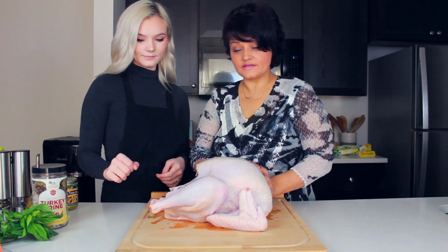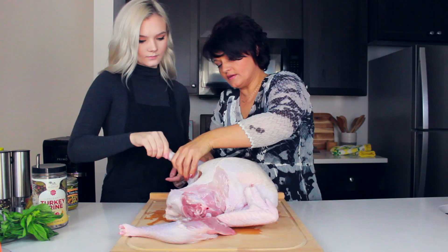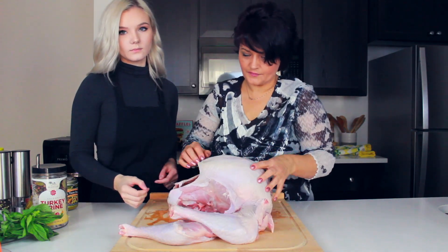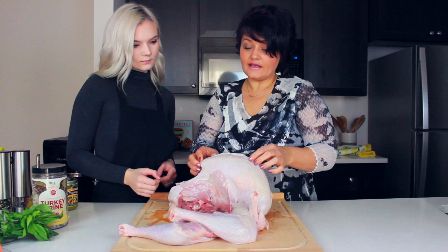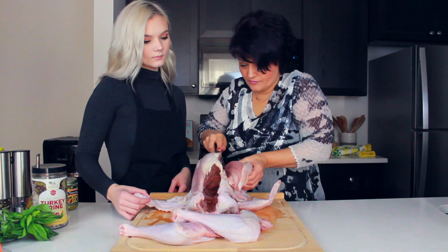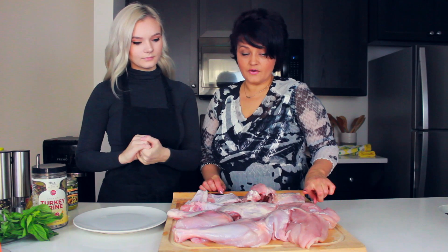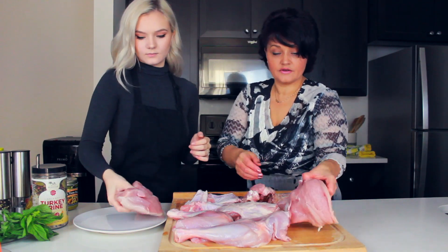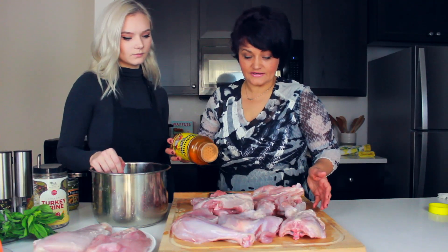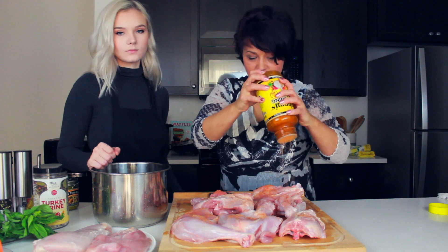Now we have to cut the turkey in pieces. We'll start from the leg. And another one. Okay, we have two legs out. Now I'll take off all the skin. Now I'll take the turkey breast out for the roulade. We have all the turkey cut in pieces. We'll take the breast for roulade and save it on a plate. The rest of the pieces we'll season with seasoning salt. Very well. And now we'll place them in the Instant Pot.